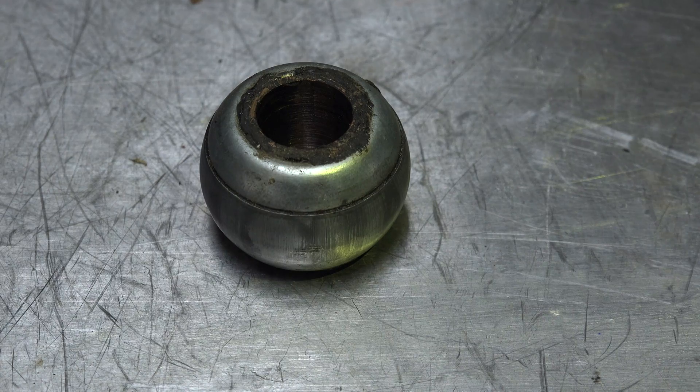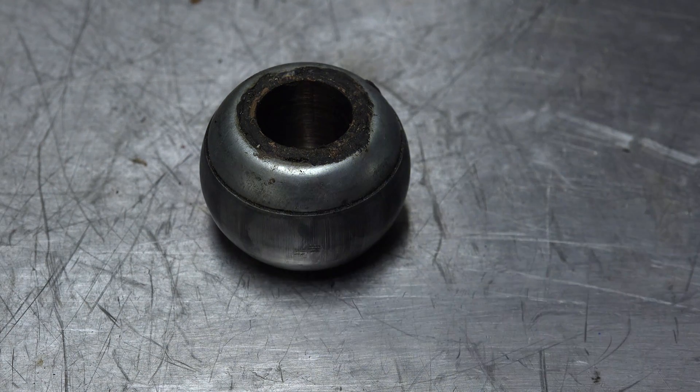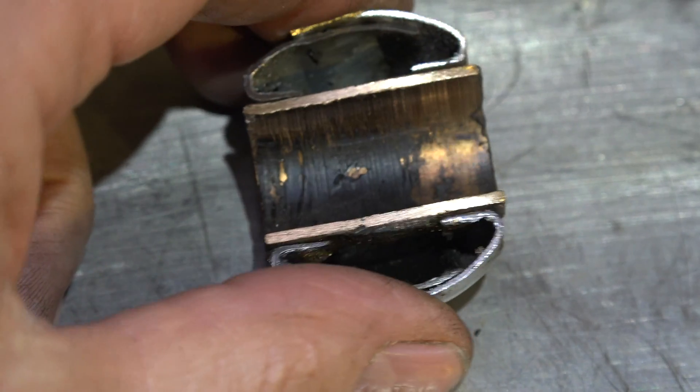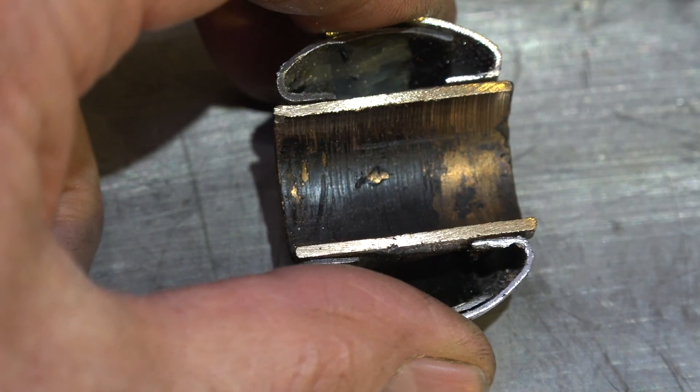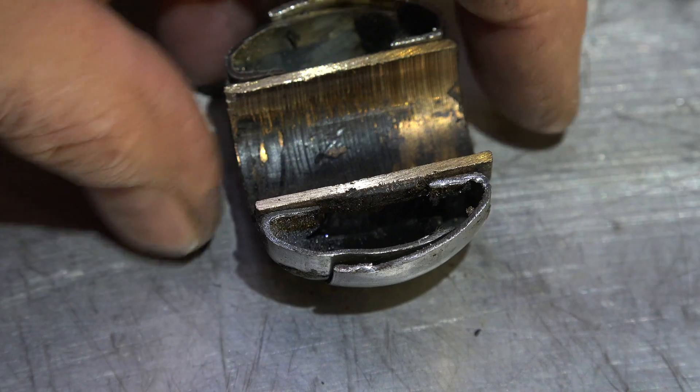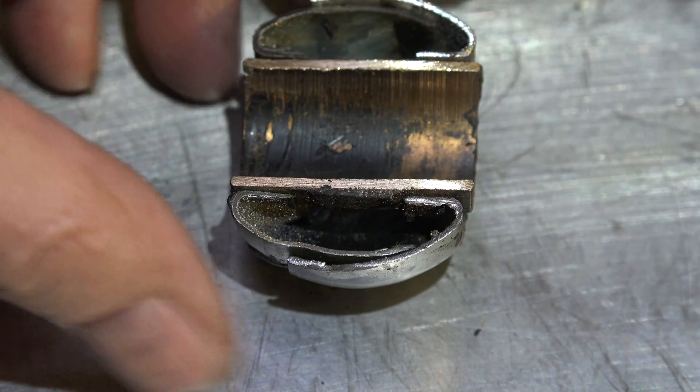This one here, you can see there's no oiler on it. A lot of these came out that way without any kind of oiler at all. I pulled the bushing apart and expected to see a wick inside — wool or something like that.